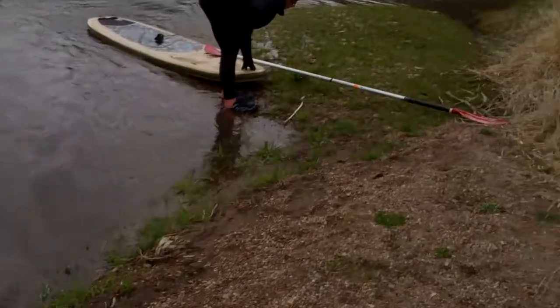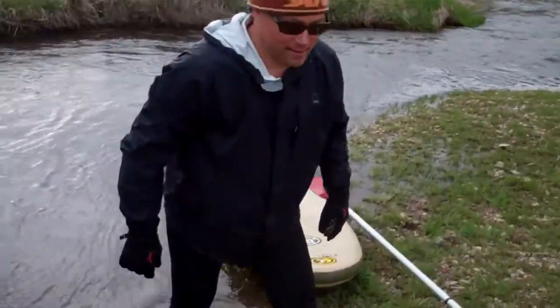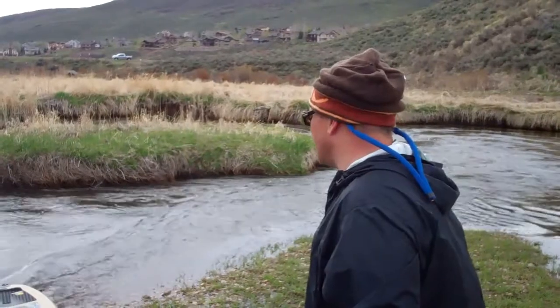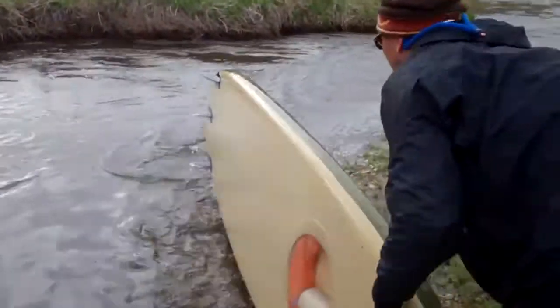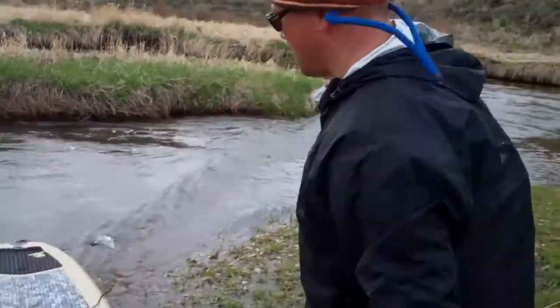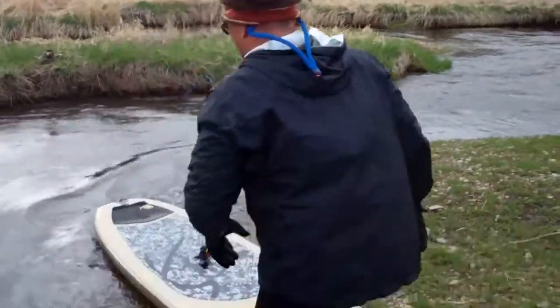There's a C4 Waterman hardboard — glides right over everything, awesome board, just left a lot of paint on the rocks though. Good work JT! How's the inflatable C4 Waterman? Excellent in the shallow narrow creek too — yeah, it's just those occasional snags, but still did awesome in the shallow water.